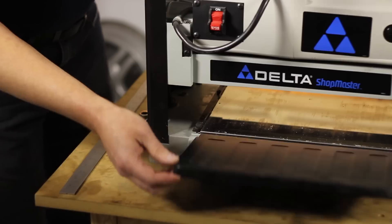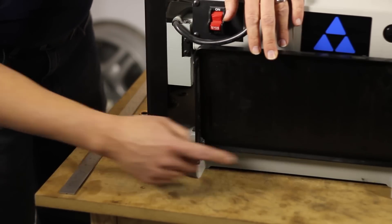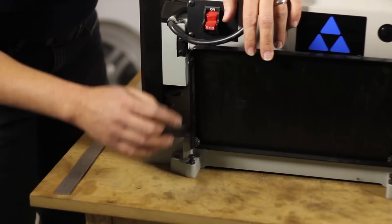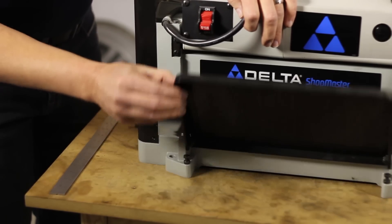We'll get started by locating the adjustment screws for the in-feed and out-feed tables. By raising or lowering this screw, I can raise and lower the height of the table.